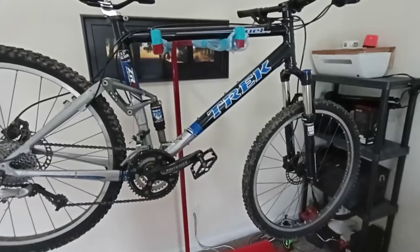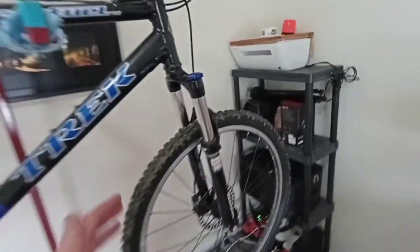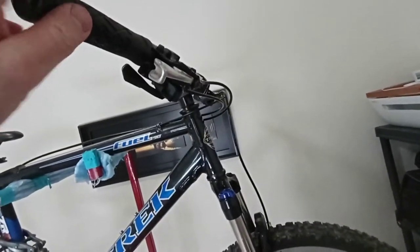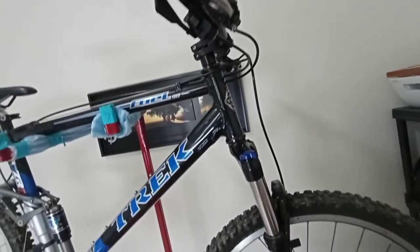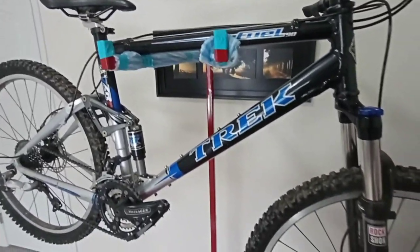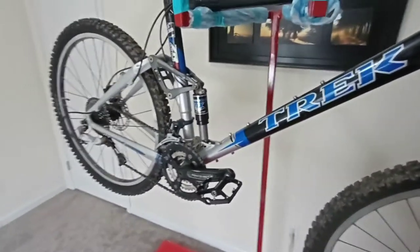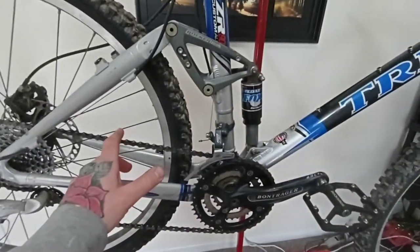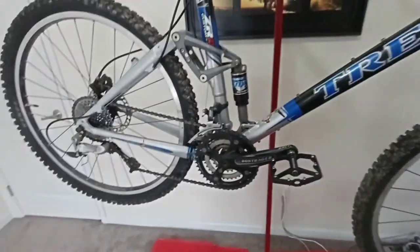The last video I did, we did the RockShox fork upgrade. We did different handlebars, grips, tires, the saddle, and the pedals. Today what we're going to get into is we're going to start tearing it apart so we can figure out what kind of 1x system we're going to go with.